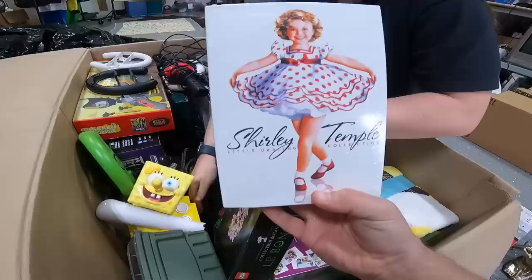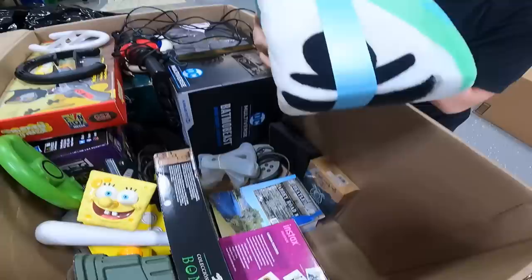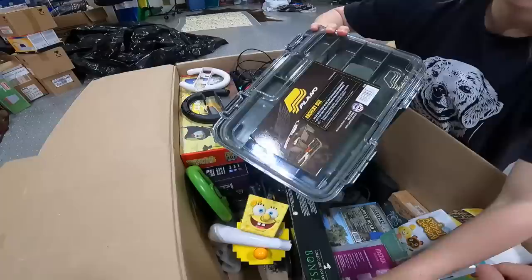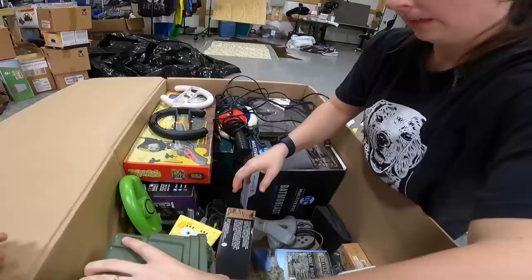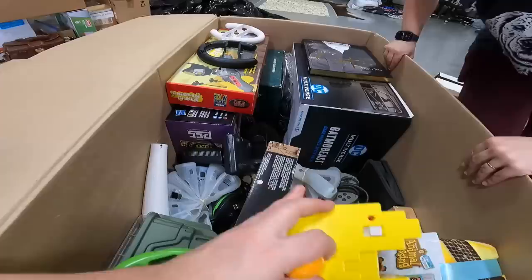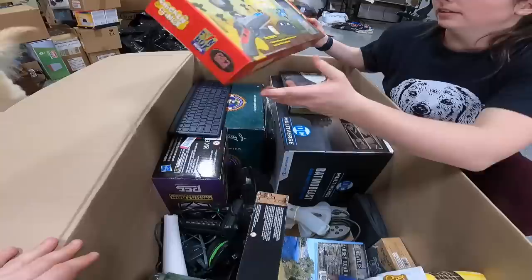Shirley Temple Little Darling Collection CD and DVD set. We also have an Animal Crossing plush blanket — we should get that to Haley's mom who loves Animal Crossing. Fujifilm Instant Camera. An archery box. One of the SpongeBob Plug and Play games, Madagascar Wheel for Nintendo Wii, a Nintendo controller, another Pac-Man Plug and Play. Every Nintendo Wii silicone cover we could ever need. And this Nintendo Switch Chicken Range — comes with the gun and the game, that's pretty cool.